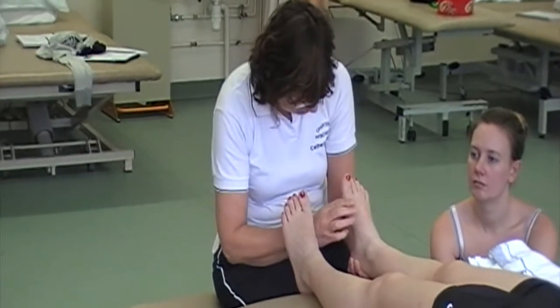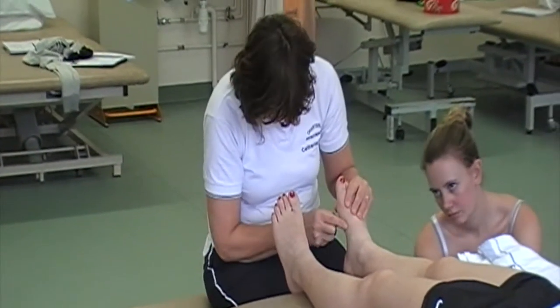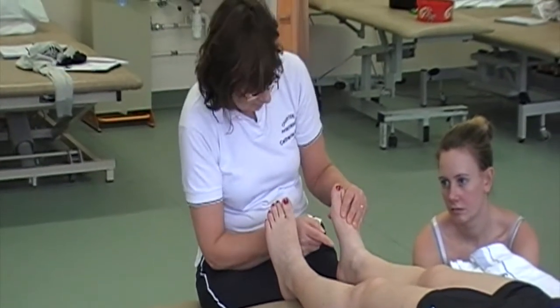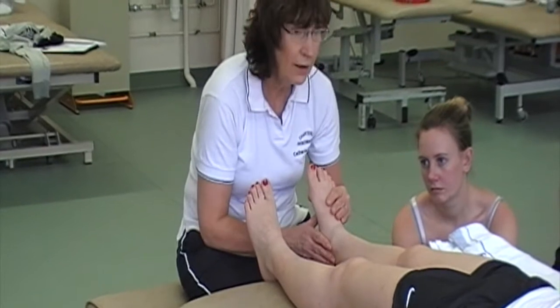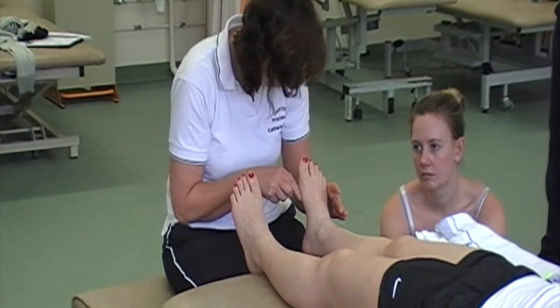In terms of the medial arch, we're thinking about the first metatarsal and its connection into the medial cuneiform, and the connection from the medial cuneiform to the navicular, onto the talus, onto the calcaneus. That's what's going to form that arch.